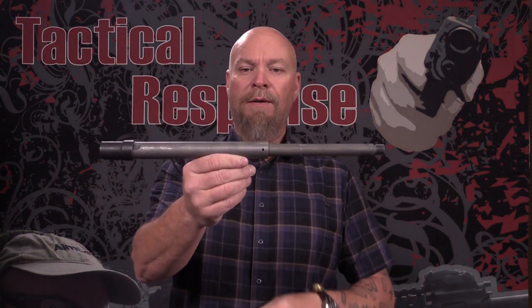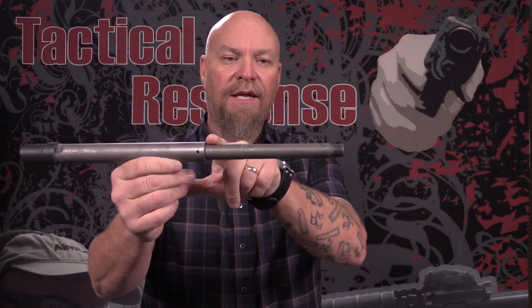The depth of the rifling and the hardness of the steel — all that's the same. It doesn't last longer because it's a thicker barrel. This is a barrel off a DPMS G2 .308 — it's heavy back here then gets thin down here, but the rifling is still the same all the way down.